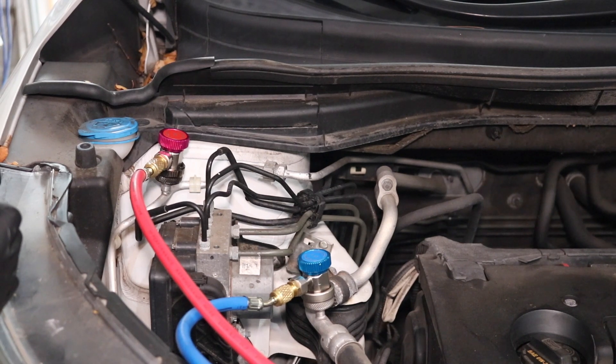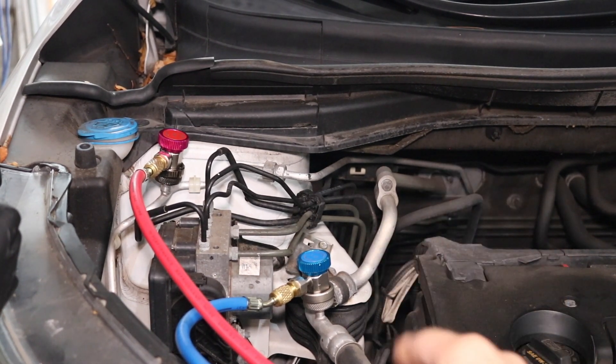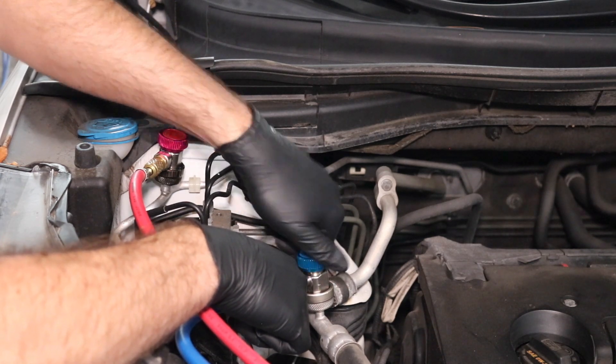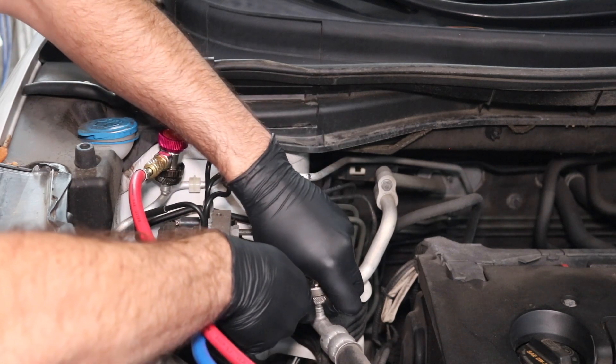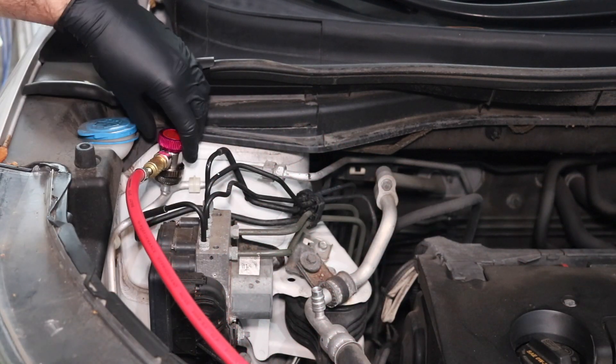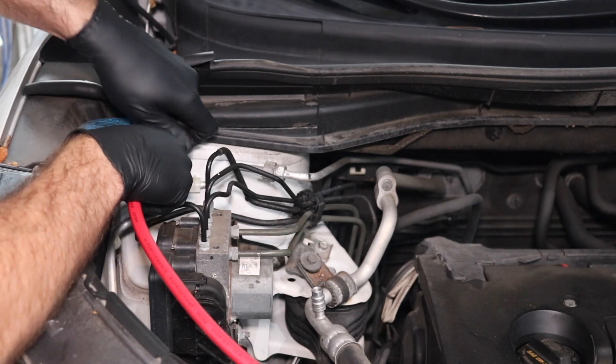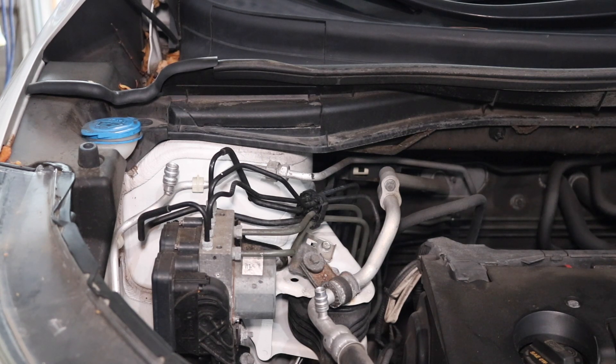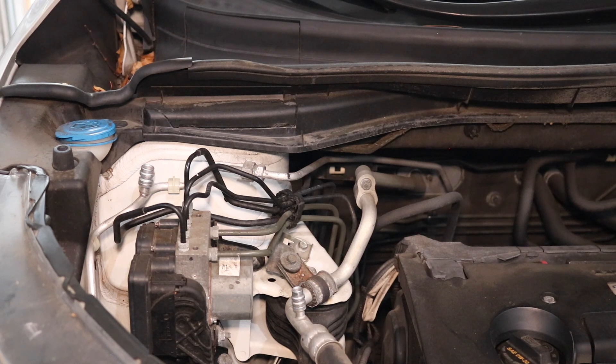Now we need to disconnect our AC manifold gauge connection ports by twisting them to the left — lefty-tighty — on both the low side and high side, then pull up to disconnect. This refrigerant is toxic. You really need to go to an automotive repair shop and have them professionally evacuate and recover all the refrigerant before working on the AC system. We just arrived back from the mechanic shop — all refrigerant has been recovered. Now we need to go down to the AC compressor and start disassembling.